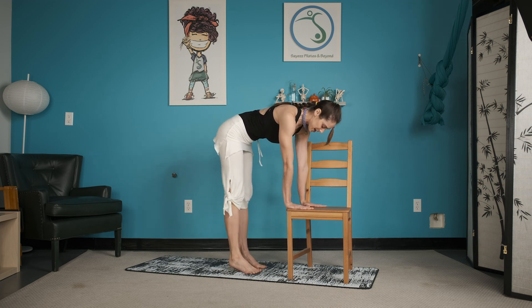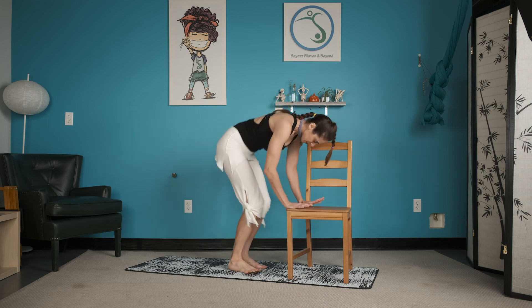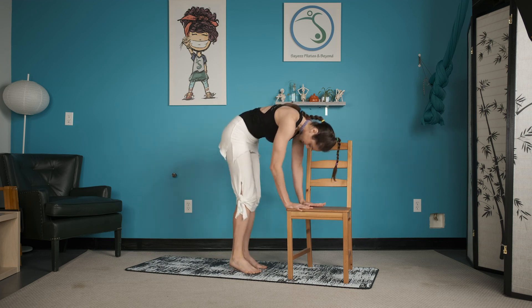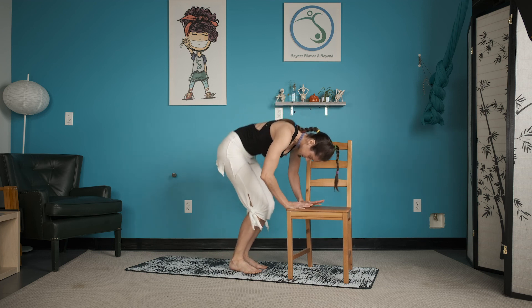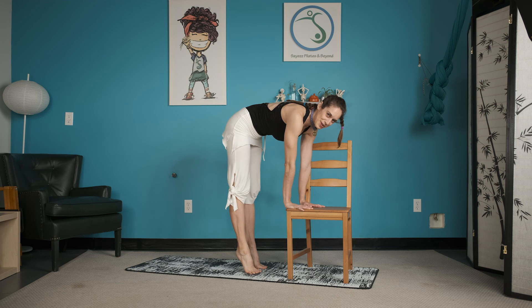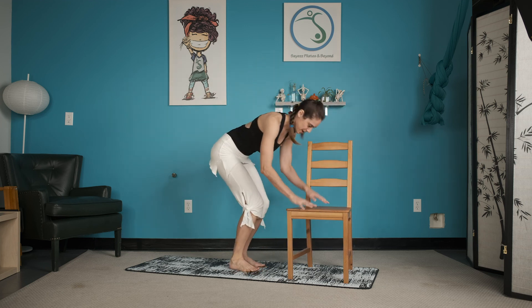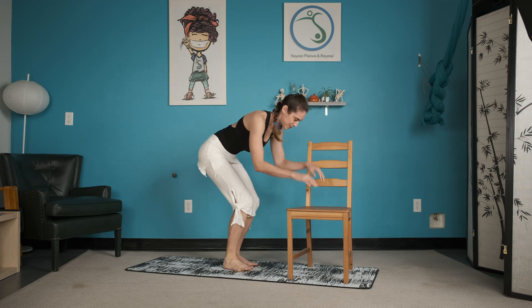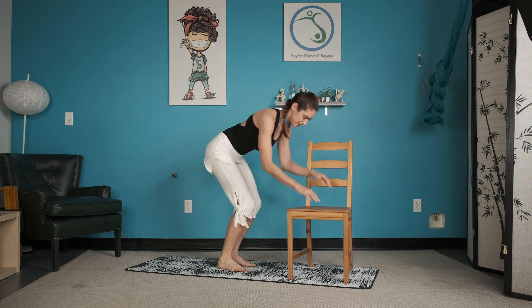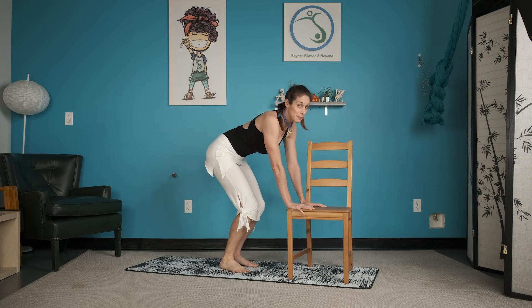Parallel, down and up. Keep thinking of that cat back, massage those feet, feel the push down of the hands. Four more. Here we go — we go for the jump. Up, up. Head down, hips up. Four more. It's like a bunny hop — that's kind of fun.